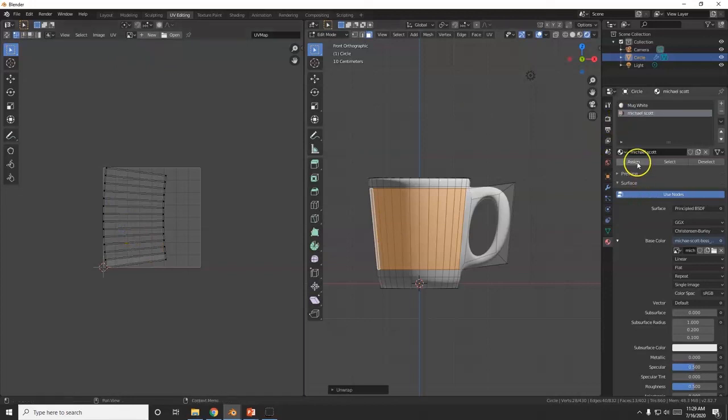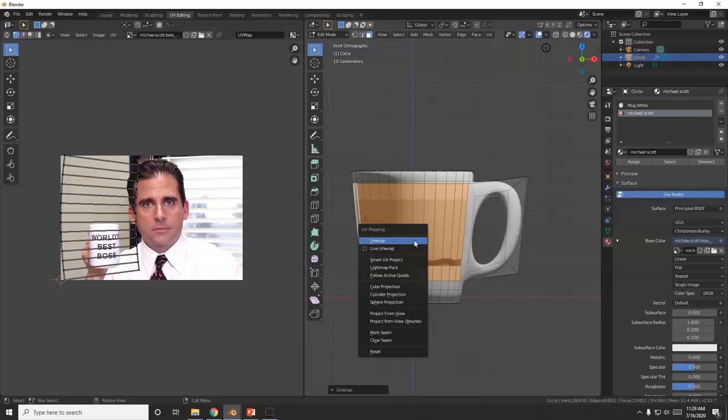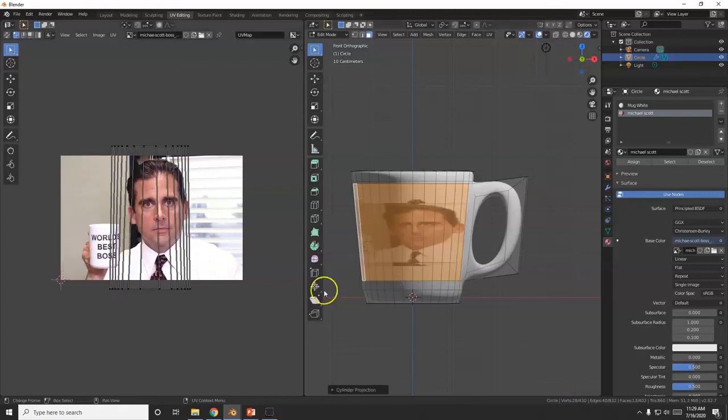The picture is on my Desktop — Michael Scott 'World's Greatest Boss' mug — double-click to open it. Now hit U to Unwrap. I can assign the image over here. Let me UV wrap it again with Unwrap to get the right size. There's also a Cylinder Projection option — let's try that, it works better.